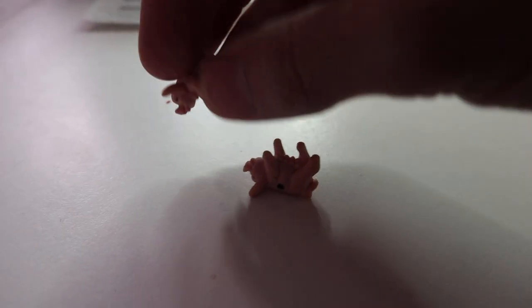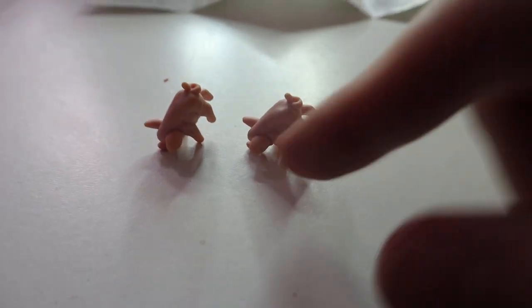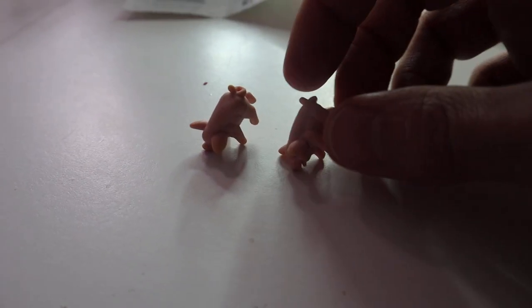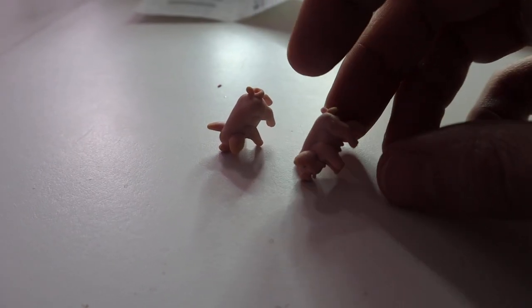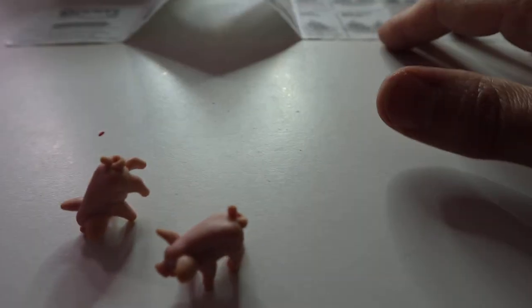A snouter is whenever the pig is on its snout — 10 points for one and 40 for a double. Those are a little bit easier to get than the leaning jowler, because the leaning jowler requires the ear and the snout. Trotter and razorback are pretty much the same point values.